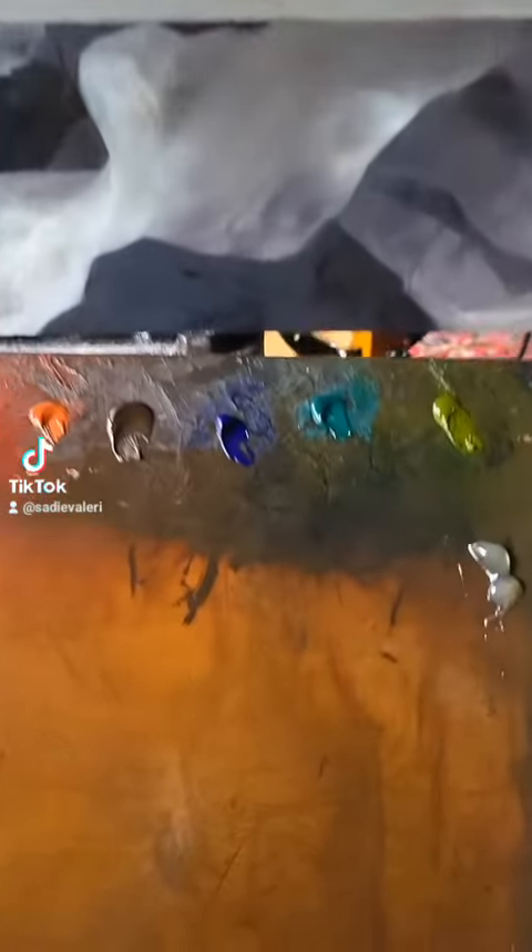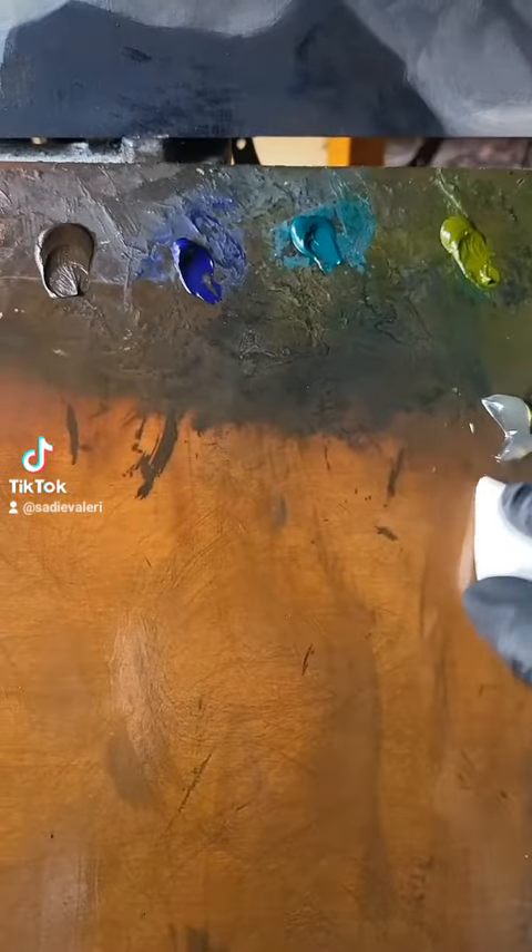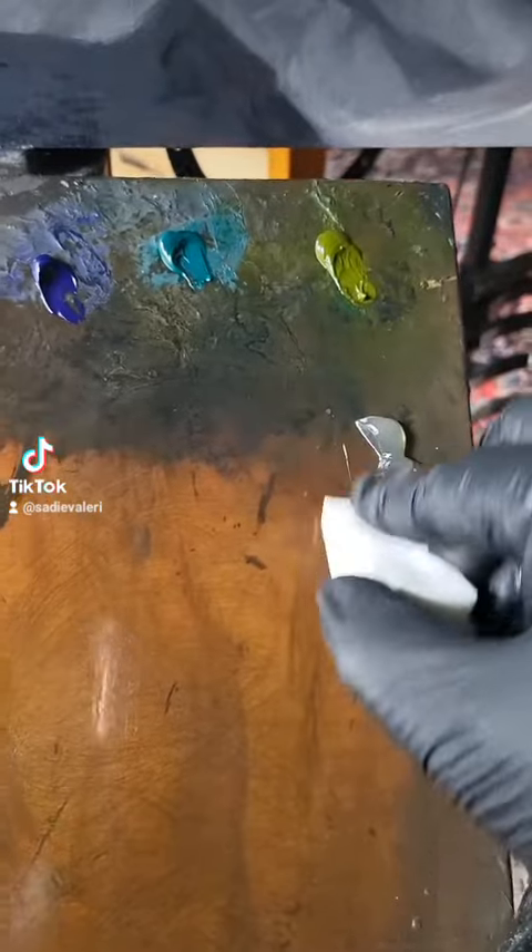In previous videos, I showed how I use these different mediums. Now I'm going to show how I use them in my actual painting.